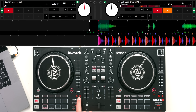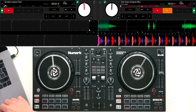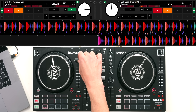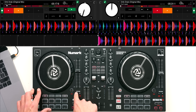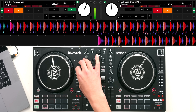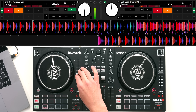As we're talking about secondary functions, we also have pitch range and key lock underneath the pitch bend buttons. This allows you to change the range of the tempo adjust to a much larger range. At the moment we can speed the track up by 8% faster or 8% slower. If I hold shift and press pitch range I can go to 16% faster or 16% slower, press it again for 50% faster or 50% slower. This is great for making really wide transitions to move between genres.